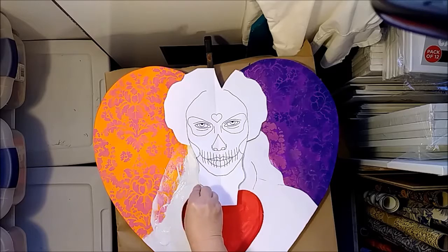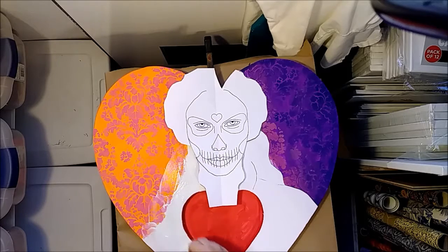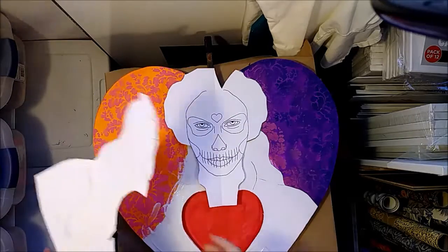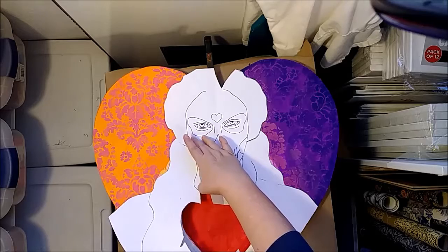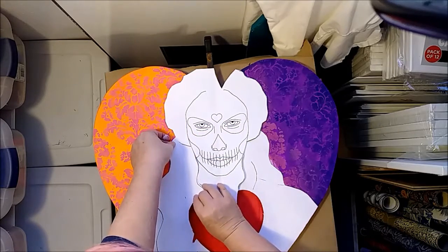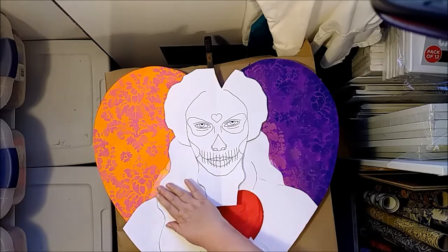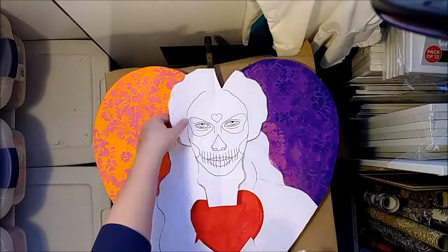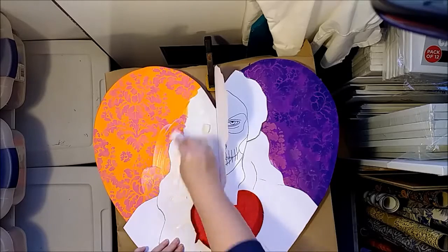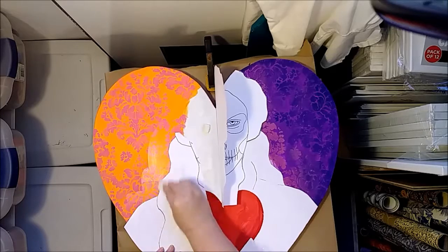I'm getting this pretty wet, making sure that I get all the way to the edge. Now I'm going to move this excess over and slide this in where it goes. Then I'm going to get this out of the way and use all that excess that I'm pushing out to come back and get the edges down flat.